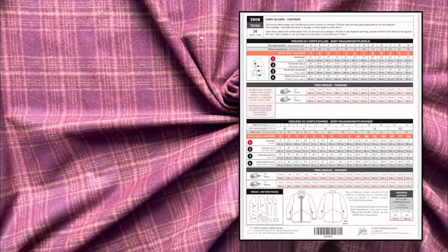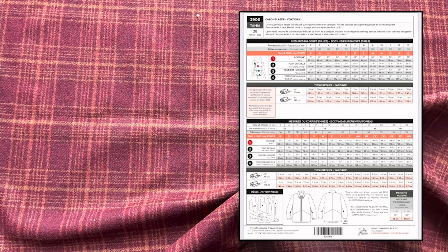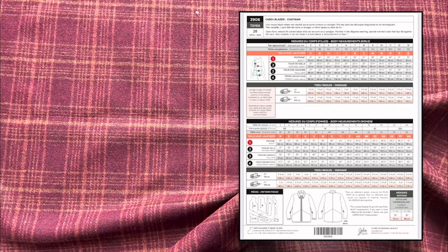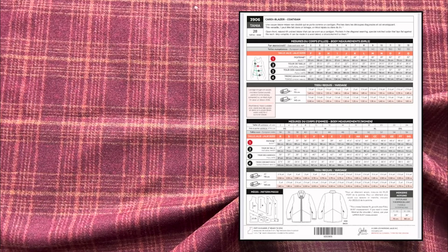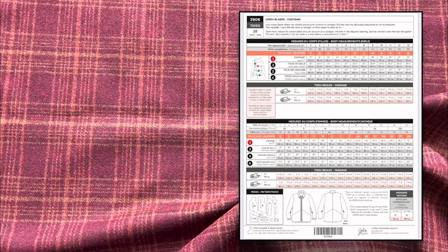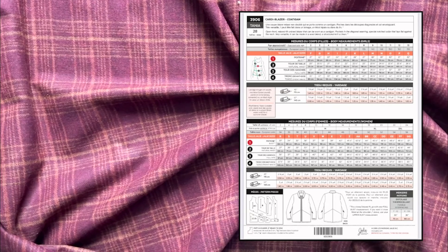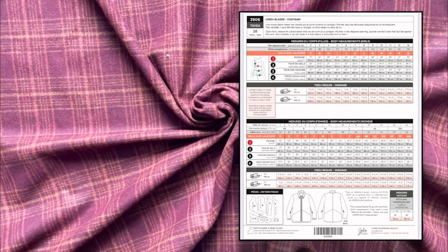This is the Tanya 3906 coat, also nicknamed a cardi blazer. The illustration shows the structural elements — diagonal lines holding the pockets and the collar at the top. Suggested fabrics include wool blend, which is what this fabric is. For a summer version you could also use linen, as it will be more lightweight than a coating material.